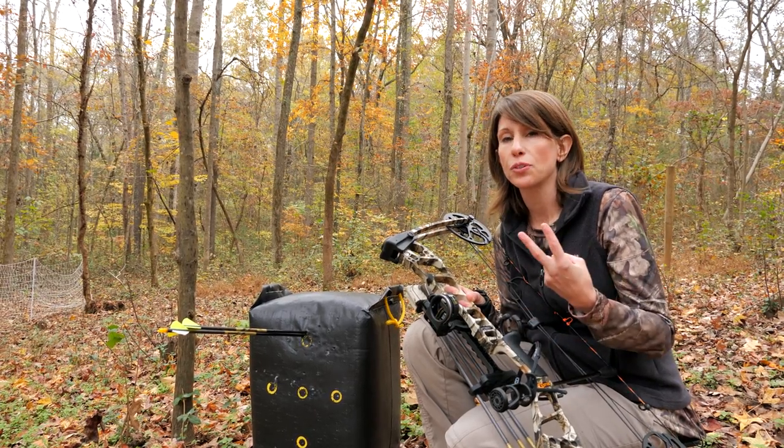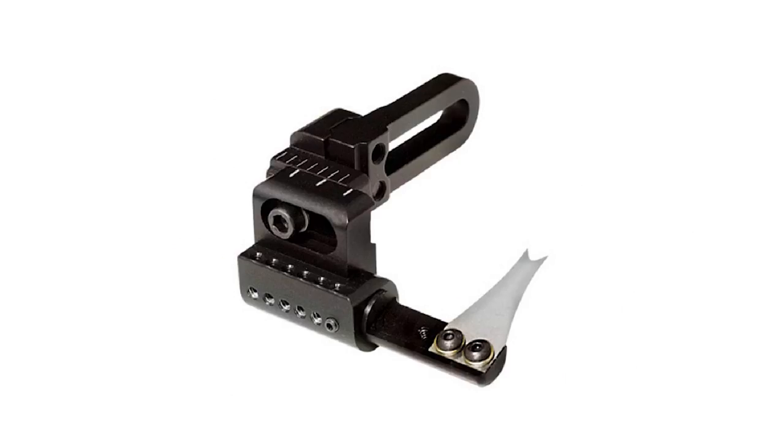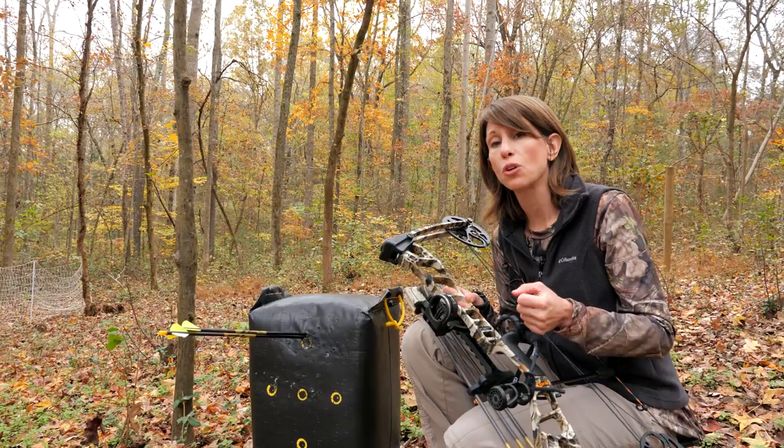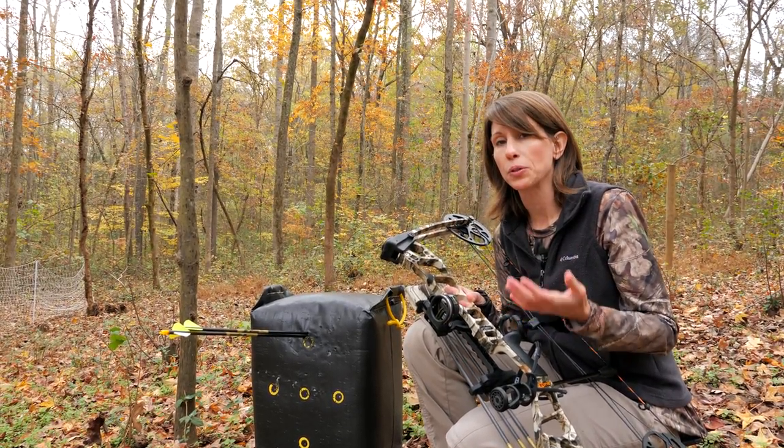The launcher style has two different types: either prong style or blade style. Both of them support the arrow constantly throughout the draw and the release. The blade style tends to be a little bit more popular with bow hunters. Both are easy to set and highly accurate due to the fact that the arrow has minimal contact with the rest.